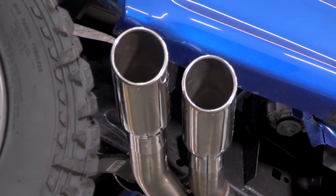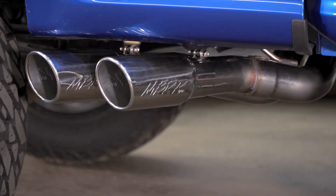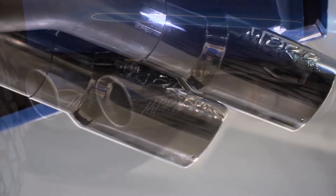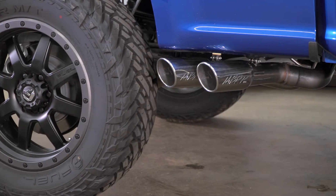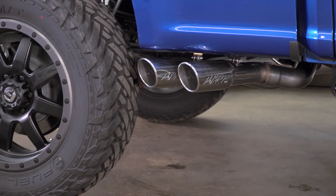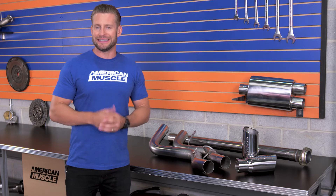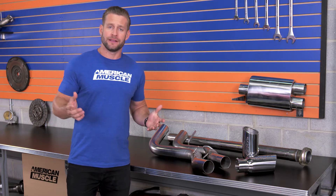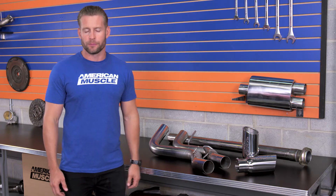In my opinion, the Pro Series from MBRP should appeal to just about any F-150 owner out there for a few basic reasons. First and foremost, it's going to appeal to those who really dig that dual same side exit configuration dumping before the passenger side rear tire — a very cool look when installed. It's also going to offer a considerable increase in sound over your factory system. And last but not least, it's going to be for truck owners who want premium materials at an affordable price.